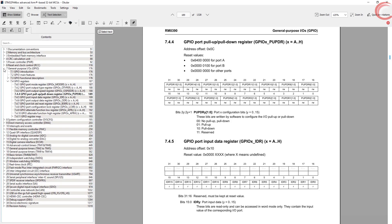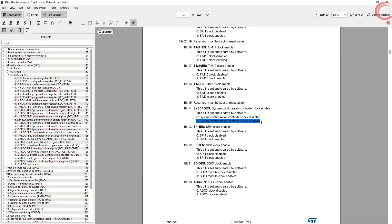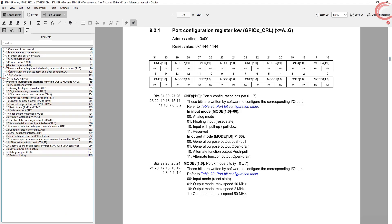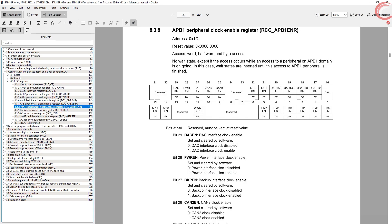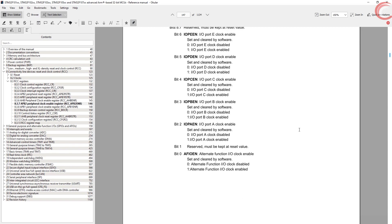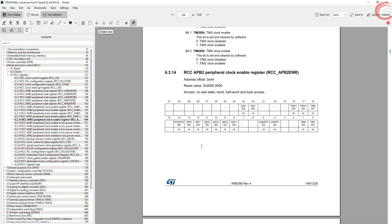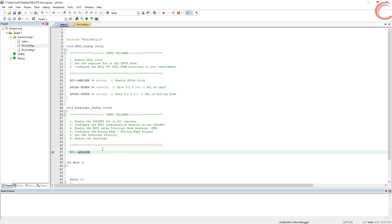First we will enable the sysconfig bit in the RCC register. We look into the RCC APB2 enable register — the 14th bit enables the system configuration controller clock. But if you are using an F1 series MCU like F103C8, you have to enable the alternate function IO clock instead, by writing a 1 in the 0th position of the APB2 enable register. Since I am writing this for F4 series, I will use the sysconfig bit — let's write a 1 in the 14th position to enable this clock.